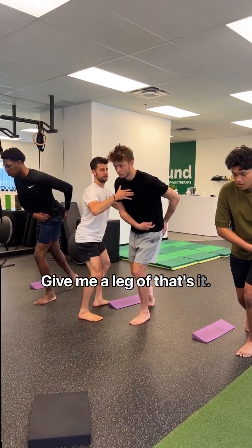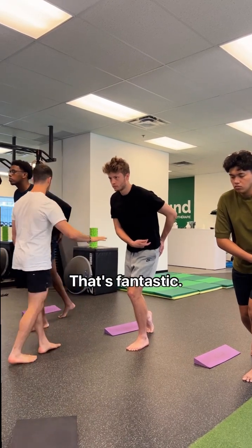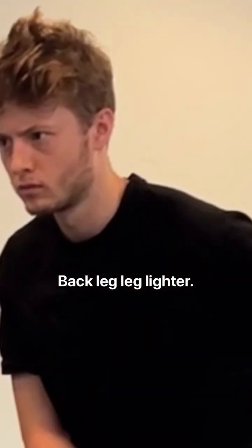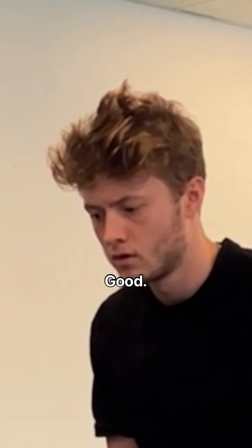Give me a leg with crunches. That's it. Feel him — right there, see? That's it, that's fantastic. Back leg lighter. That's it. Feel the front of your foot heavy. Good, nice.